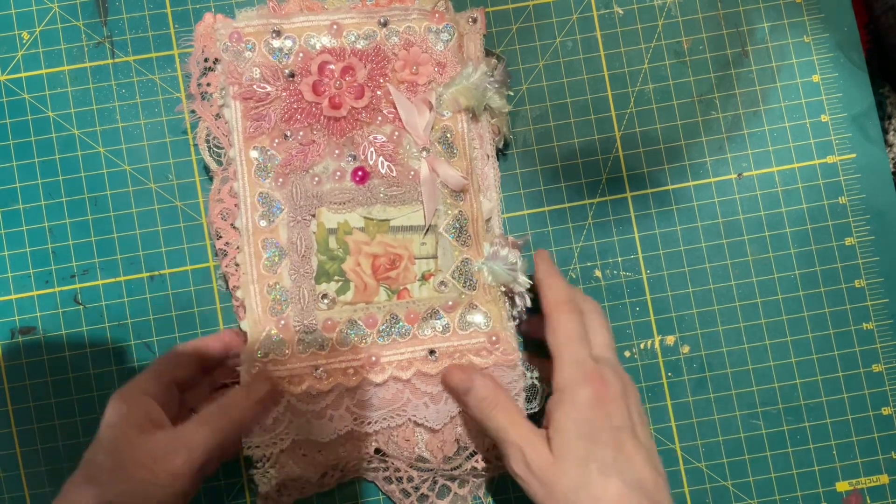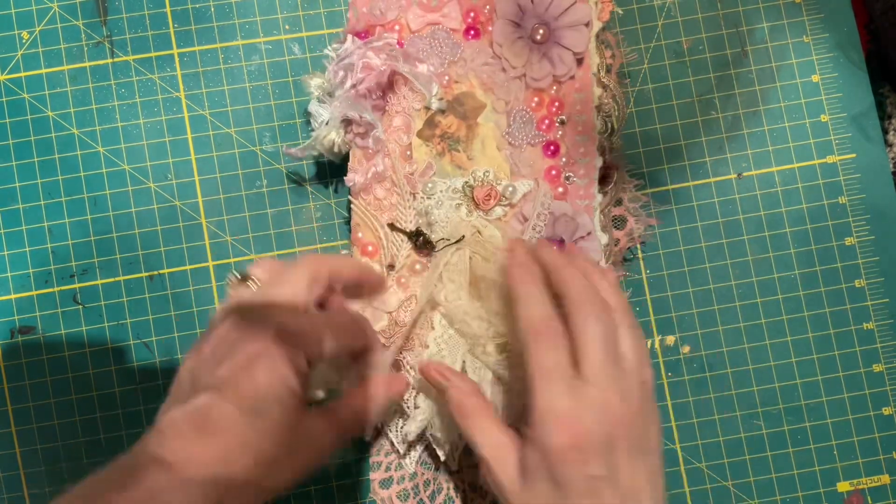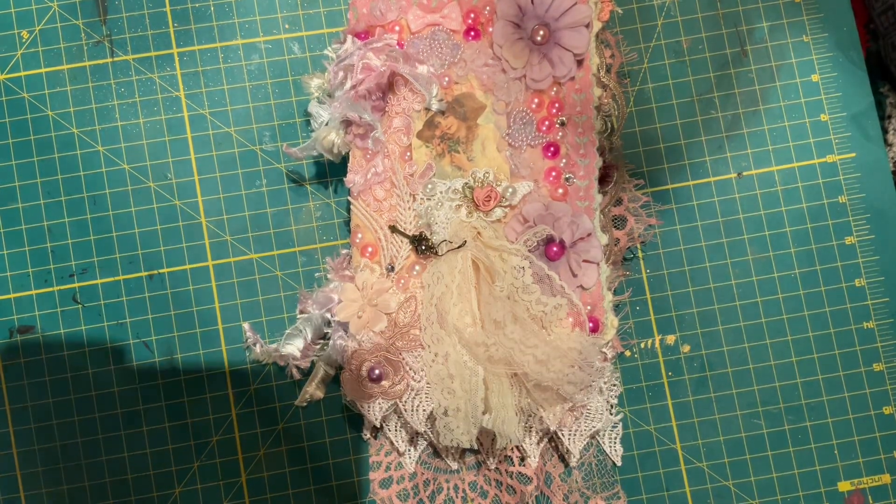So, I enjoyed working with this shape. This was very different for me. I hope you like it. Thank you very much for watching.